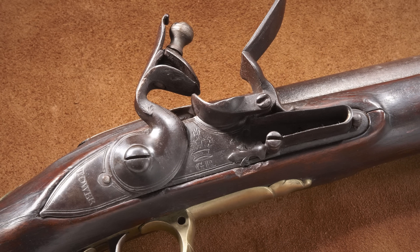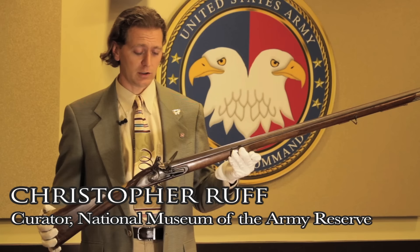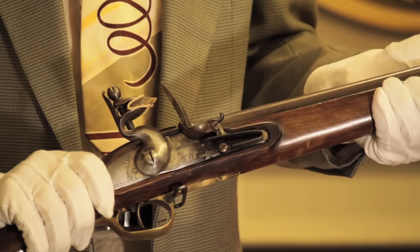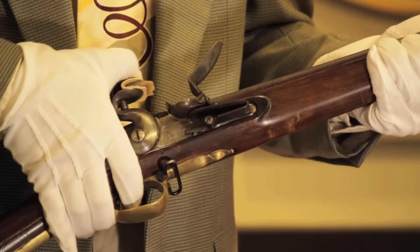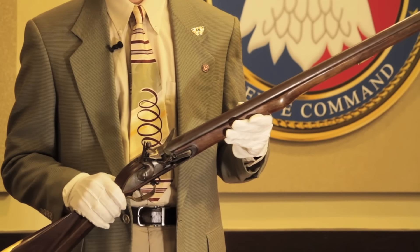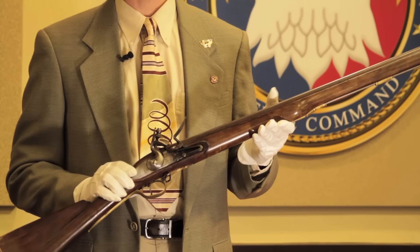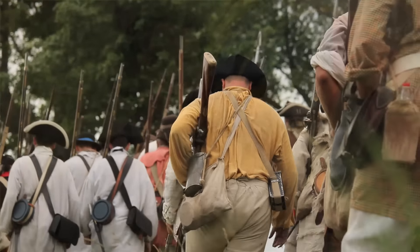This weapon was largely responsible for winning the English their empire, and it was very easy to make. These things were all entirely handmade within a certain specification — made roughly to .75 caliber. The Brown Bess, this example being the short land pattern, was used just prior to the Revolution. As a small arms design it dates from the early 18th century, around the 1720s, and was used up till the 1830s when they switched over to the percussion system and the Enfield rifle musket.